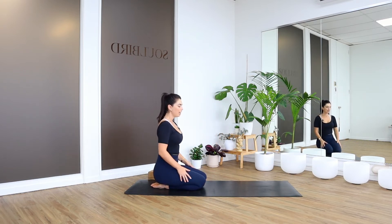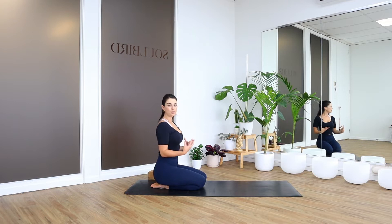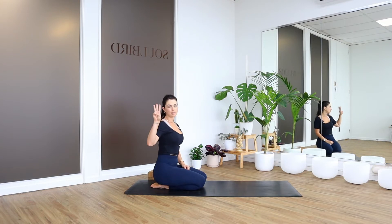We're going to look at sun salutations today. When I was learning, this was kind of the foundation for my practice — this is what really sparked that excitement and obsession with the movement of yoga. Ideally if you could commit to doing these every single day that would be amazing, but even just trying it this once is great too. A great goal to have is three sun salutations a day, and from there you can gradually build your practice.